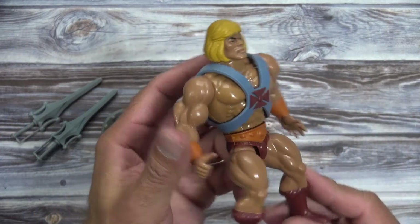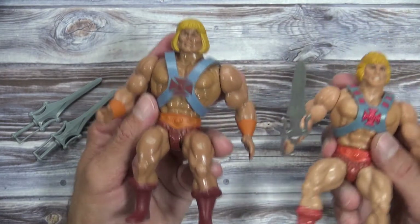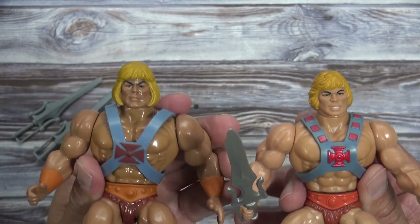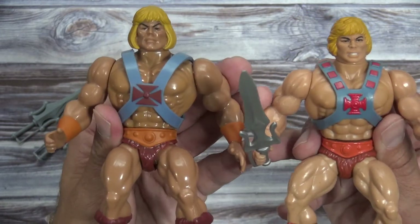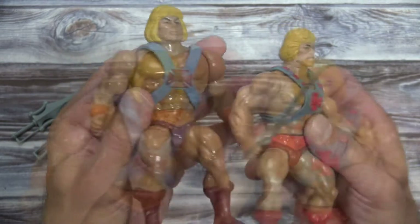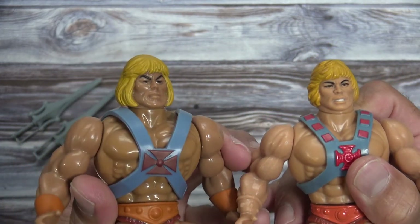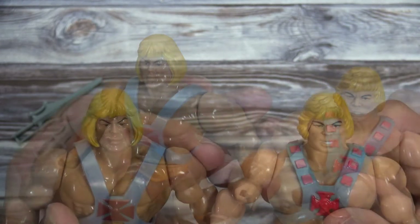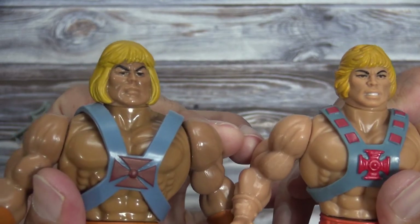This is supposed to resemble the Filmation version of He-Man. Let's compare this to the original He-Man. At first glance they look pretty similar, but when you start looking at the details you notice quite a few things that are different. The skin tone on this guy is a little bit darker — it's got more of a tan. If we take a close look at the hair, you can see that this hairdo is more similar to what would have been on the cartoon. As far as the facial features go, those are different as well.